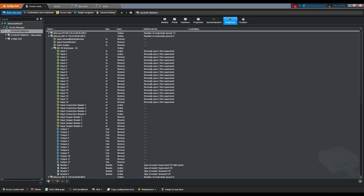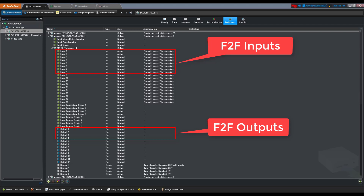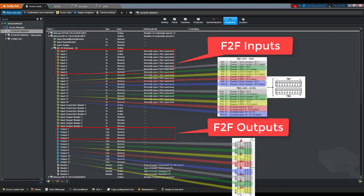When the M52K is added in Security Center, we see more inputs and outputs compared to the ones found on the board. The first eight inputs and four outputs in Security Center are F2F. The rest are the actual physical inputs and outputs found on the M52K board. This image explains what the inputs and outputs in Security Center correspond to on the M52K board.